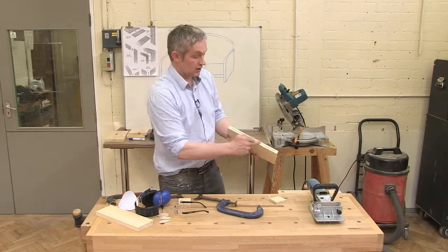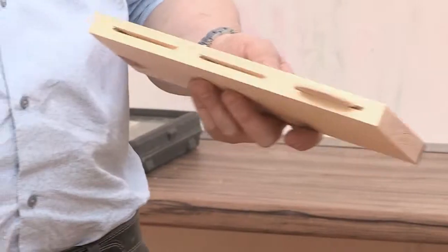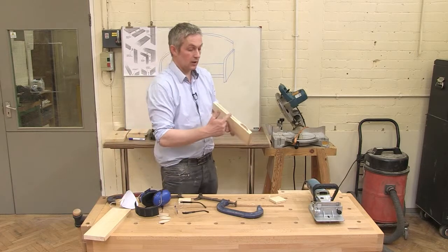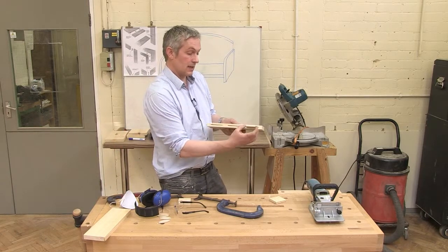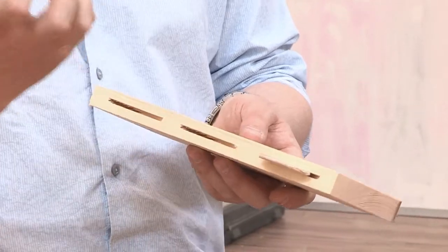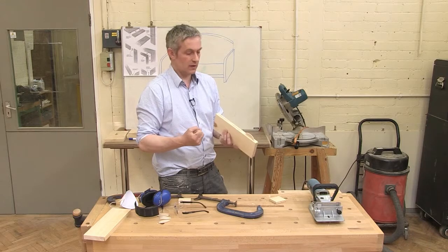We've got three slots that these biscuits will drop into. When we put the matching slots into the other piece it all goes together — you get a very tight fit. We use PVA glue, just a little bit, and as these biscuits get moist, not only do you get the mechanical strength from the glue and the slot, they expand slightly so they really grip the pieces together. It's a very, very strong joint in all sorts of applications.